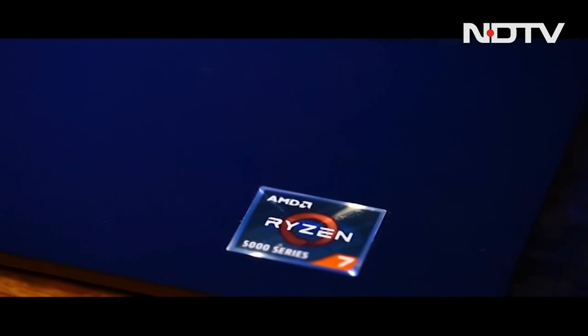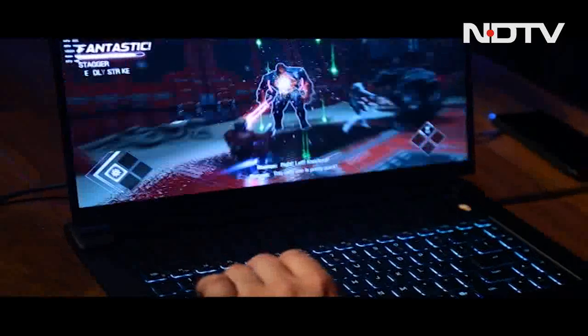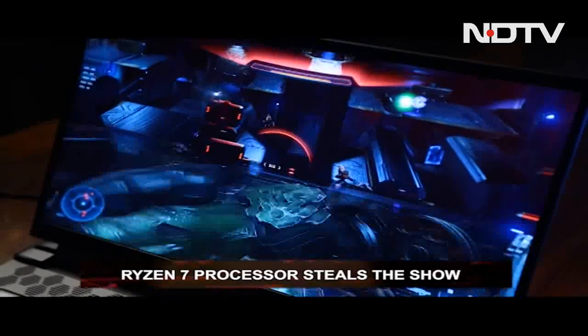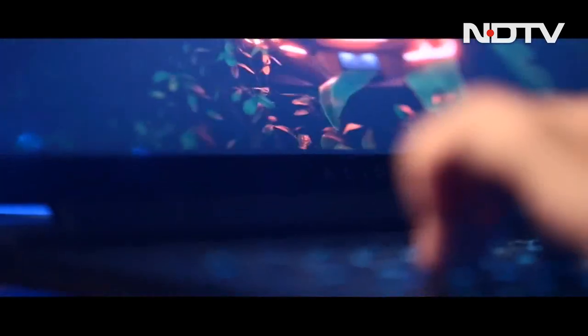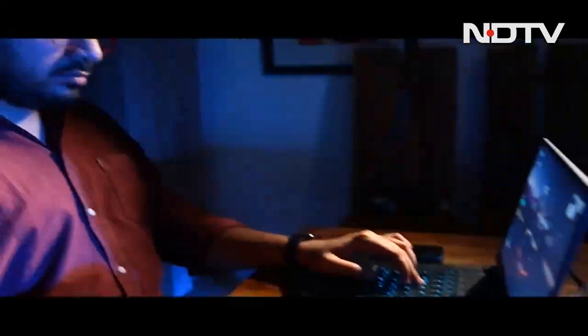Inside the laptop, one can find the Ryzen 7 5800H CPU, NVIDIA GeForce RTX 3060, and 512 GB of storage. The Ryzen 7 processor runs the show as the star of it. It is impressive with its efficiency and even better with its performance. While it will not match Intel's older Lake CPUs by any means, it still holds its own with solid performance, keeping the price-to-performance ratio high.